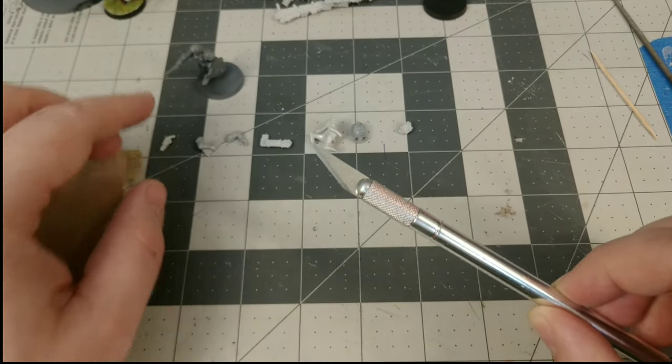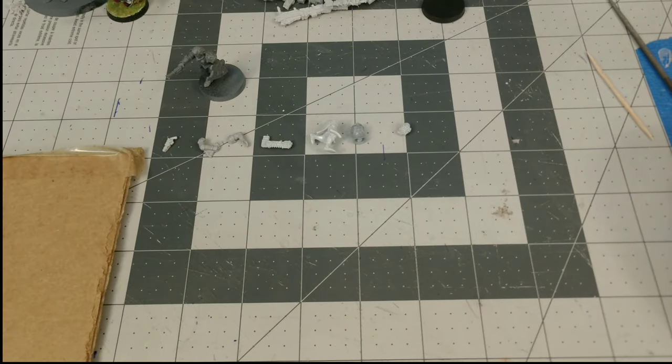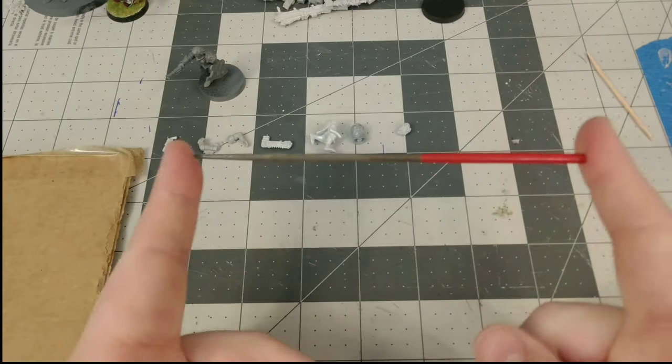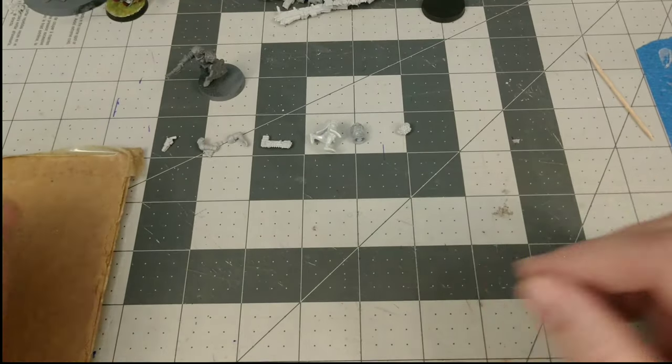You'll use this for a few things. In some places you may need to use it to seat the magnets a little better, and in others you'll be using it to put a little bit of a pilot hole into the model. You'll also need a round fine-tipped file — this is used to expand the hole we drill here in a little bit if needed. Sometimes you'll need it, sometimes you won't.